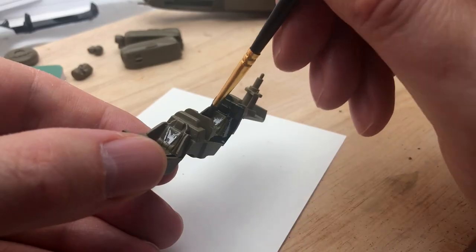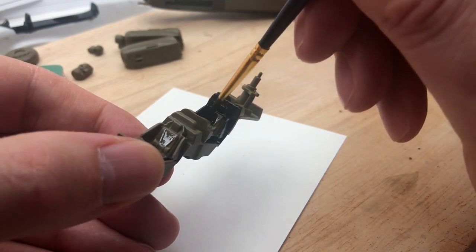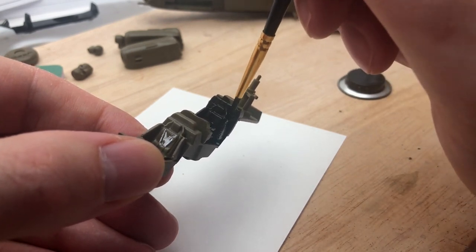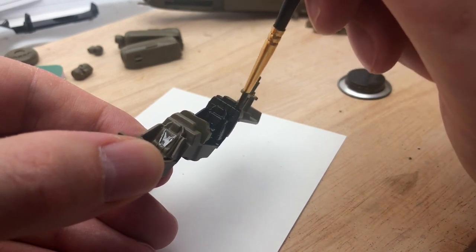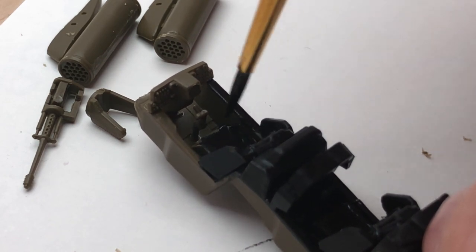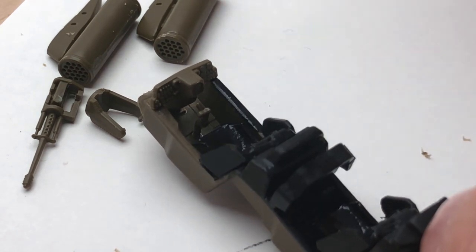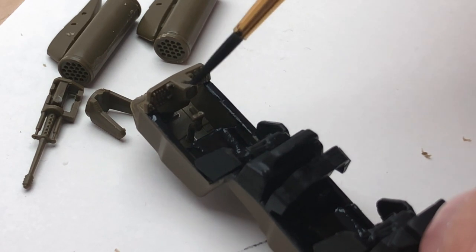Like I said, this was going to be an enamel painting tutorial, so I got the satin or matte black out and painted the inside of the cockpit. One good thing is you don't have to undercoat with enamels - you just paint it straight on. But like I found with the Fulmer, you have to wait 24 hours for the paint to dry, which slows everything down. That's why I build kits in the background so I don't slow down too much. I could have undercoated it with spray black and that would have been fine.